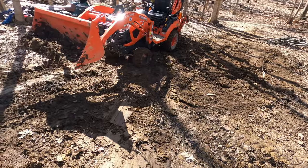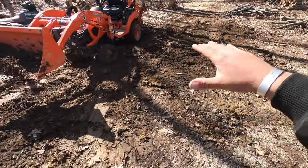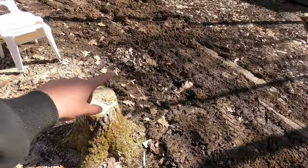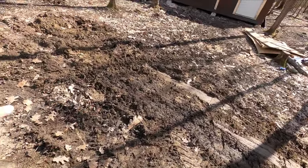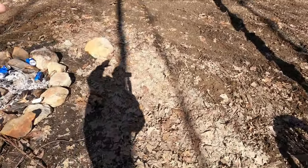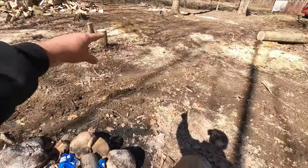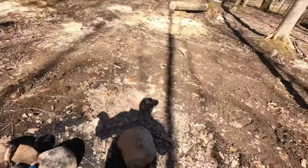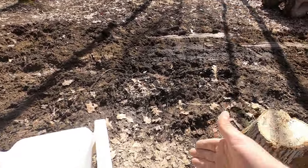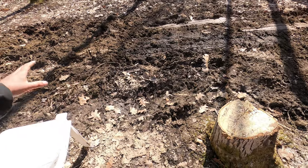We got the stumps out, we got the ground somewhat level. We're actually going to take some dirt from the other side and bring it over here when we are ready — there's a low spot right here. There used to be a tile or a farm ditch that ran right down through here, and water is pooling up right here, so what we're going to do is dig a trench.